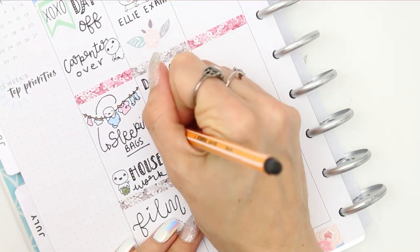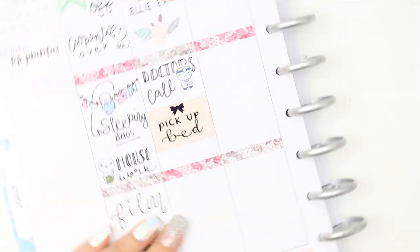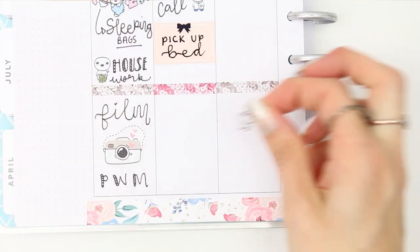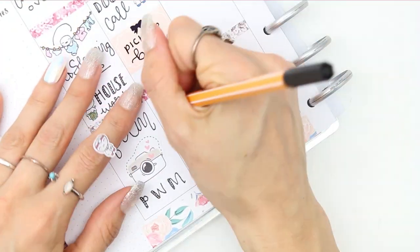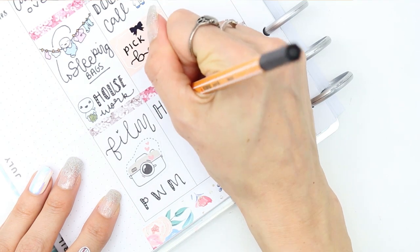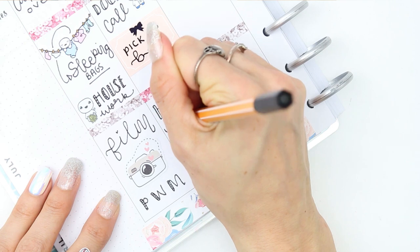Once the carpenter had finished doing all of the doors I then had a lot of housework — a lot of sawdust and just dust in general that I had to tidy up — so I used a poppet from the home life sheet. Down at the bottom where I've written 'film plan with me,' the large camera sticker was from a big deco sheet that I bought from Stickers for Keepers, and it worked perfectly to fill up that space.